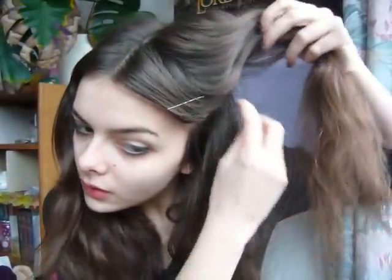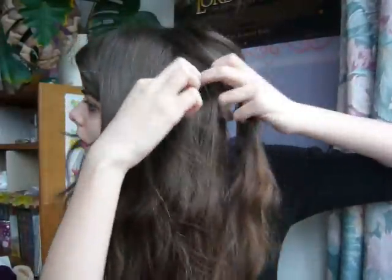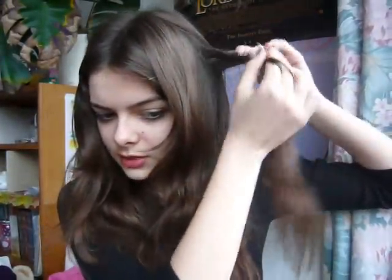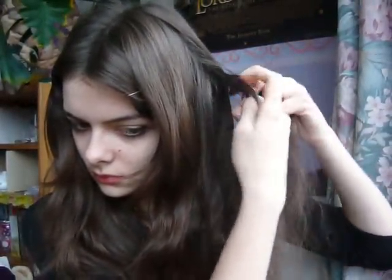Now what we're going to do is make a braid that goes like this, like kind of a headband. So I'm going to lift this part of my hair and I'm going to take a piece of hair from here. Just a random piece of hair, basically. But make sure that it can be covered by the rest of your hair. And now I'm just going to braid this — just a normal, regular braid.